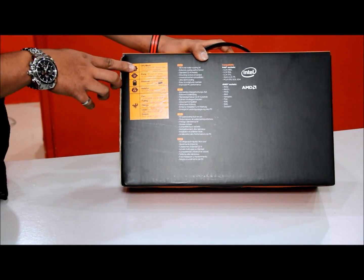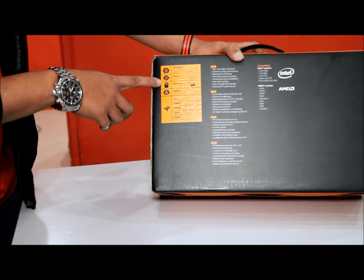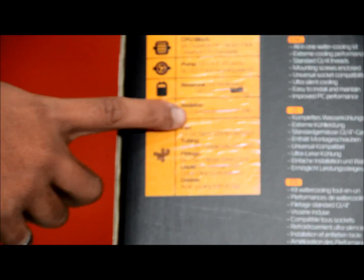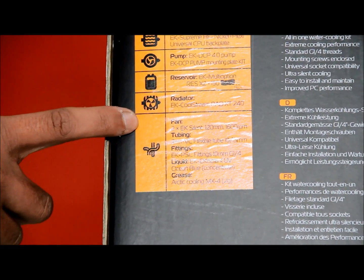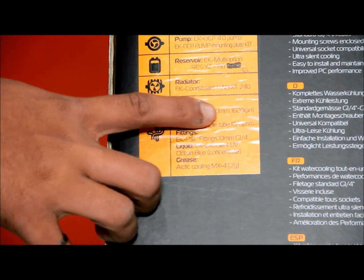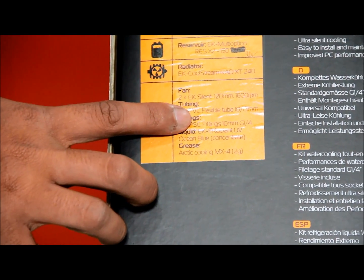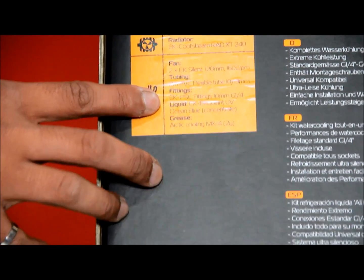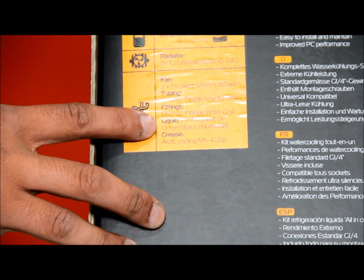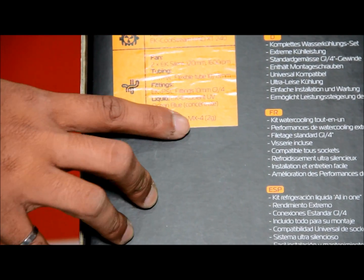At the back here it contains the details. It includes a CPU block, water pump, reservoir 150 X2, radiator XT240, 2 EK Silent 120mm fans, 2m PVC flexible tube, EK PSC fittings G1/4 thread, liquid EK Cooler UV Ocean Blue, and Arctic Cooling MX4.